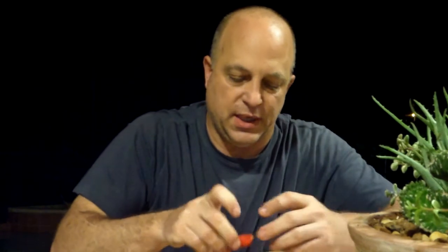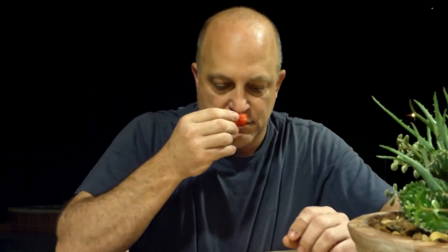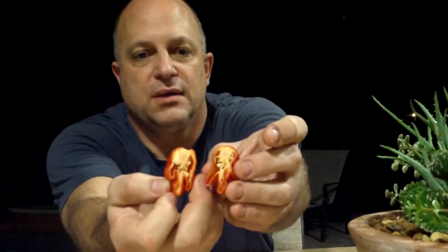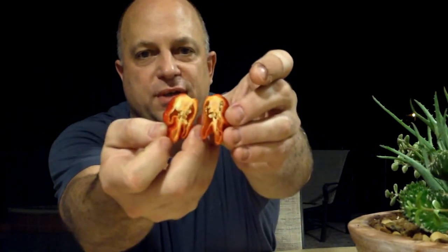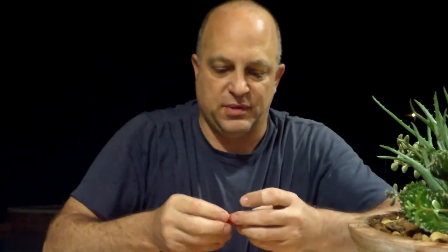It's crisp all right. Look at all that — it looks great inside. Yeah, that's the smell all right. It smells the same as mine. That's what it looks like — a nice looking, perfectly formed pod inside. Nice, perfect placenta.